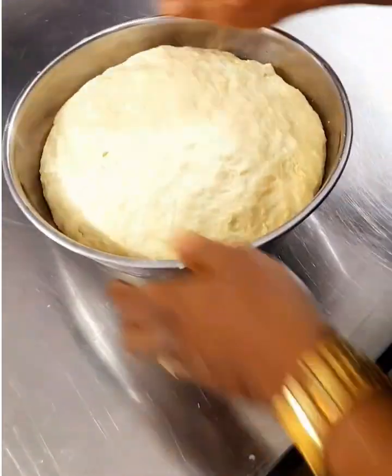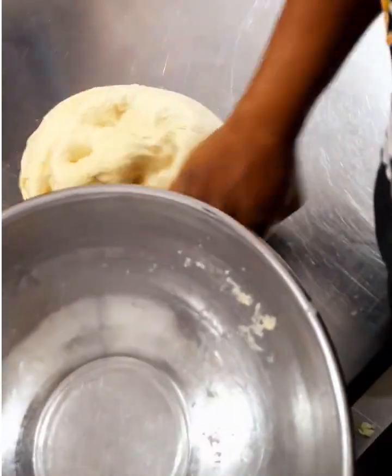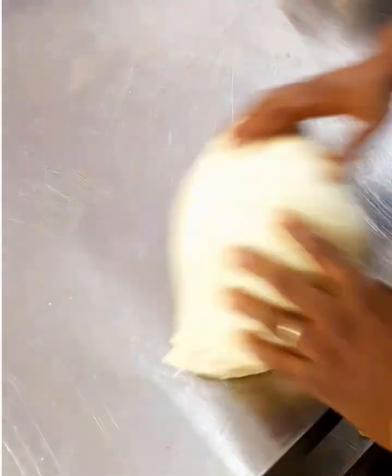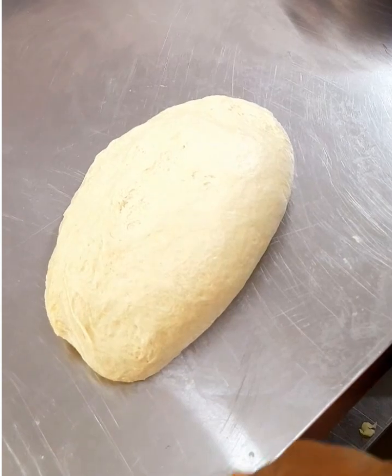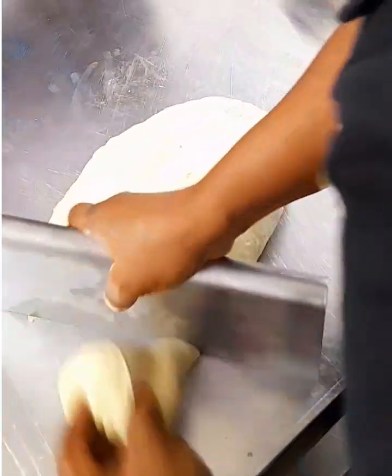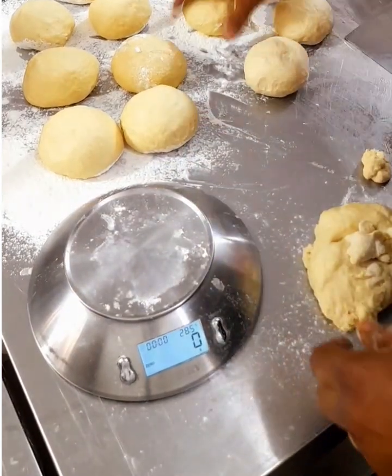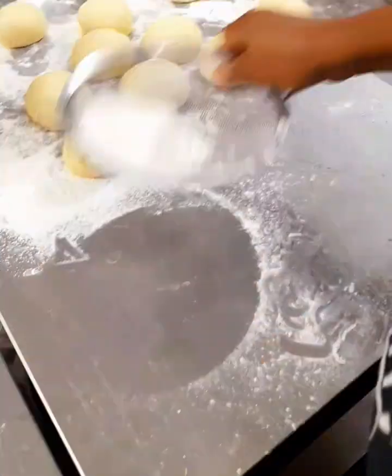Ten minutes later you can see the dough has proved a little bit. The aim is not to double it in size — the aim is to make it a little bit softer and a little bit elastic, as that is the major thing the yeast does: it helps in elasticity of your dough after proving. Next, divide your dough into smaller balls, at least 140 grams per ball. You can see I have placed them with a lot of flour under them, and next you begin to roll out.